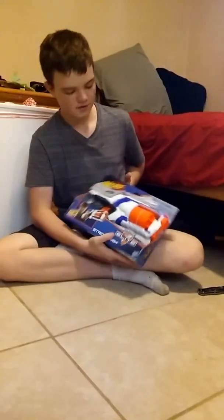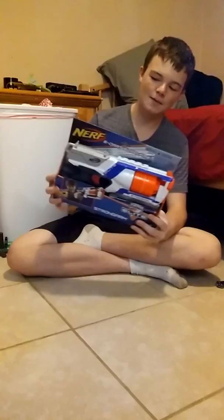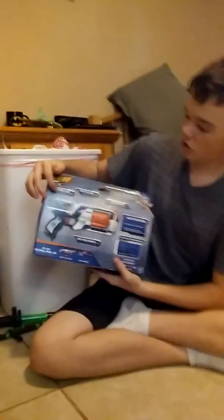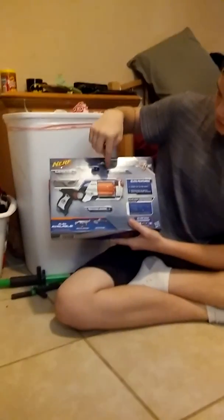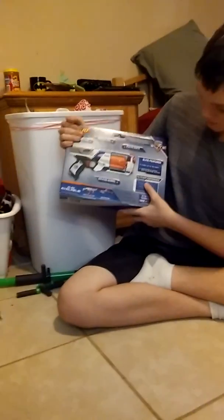Next we got this gun — the N-Strike Elite Strong Arm. This holds six and it has slam fire. On the front of the box you got the gun, the ammunition, and it comes with six darts. It says Strong Arm, N-Strike Elite, with a guy holding the gun. It says it fires up to 90 feet, and you got the logo, six-dart slam fire, and the caution. On the back you got a picture of the gun, it shows the slam fire slide, the tactical rail on top, and the six elite darts in the rotating barrel.